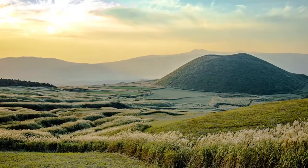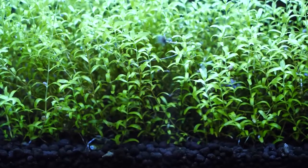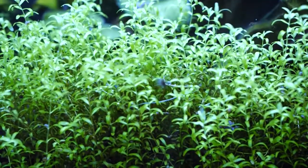Both Stratum and Biostratum are collected from the mineral-rich foothills of Japan's famous Mount Aso volcano. The substrates therefore contain a powerful mix of nutrients, minerals, and trace elements, which promote healthy aquatic plant development, growth, and colors.